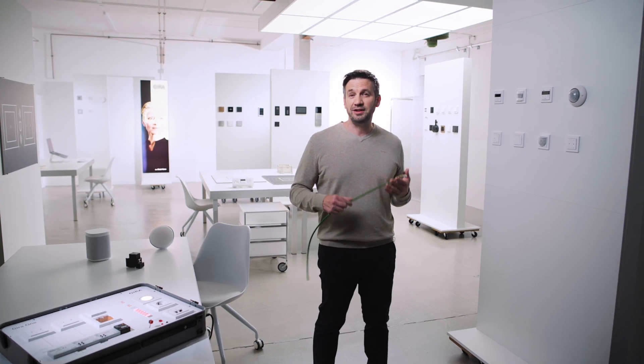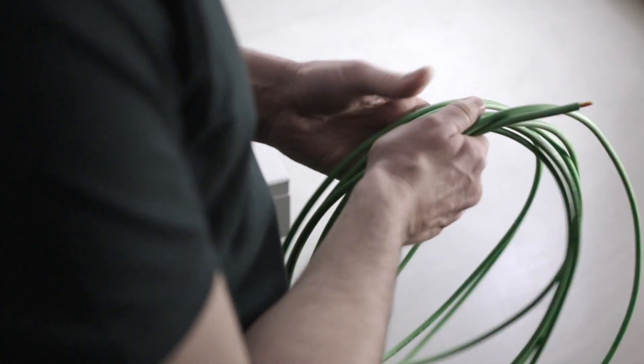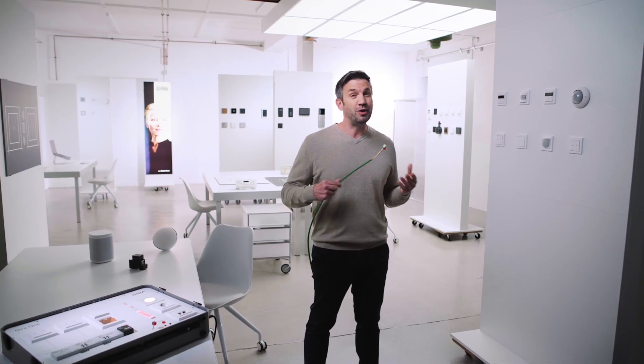So for whom is Gira One the right solution? Since Gira One is also based on the KNX Standard, the green KNX cable also serves as a basis for this system. So anyone who has the opportunity to rewire their home as part of a renovation, perhaps already laid KNX cables, or is building a new home, can create a future-proof and value-adding solution with Gira One — a system that you can expand and adapt to the requirements of your life at any time.